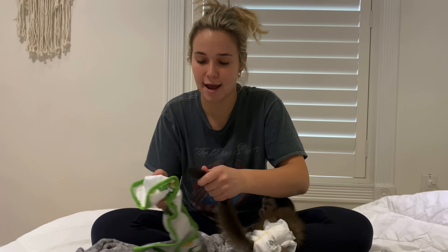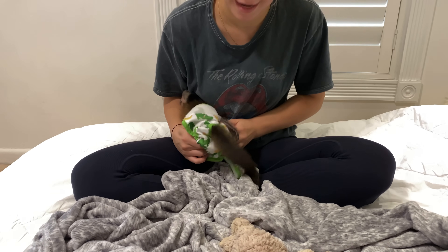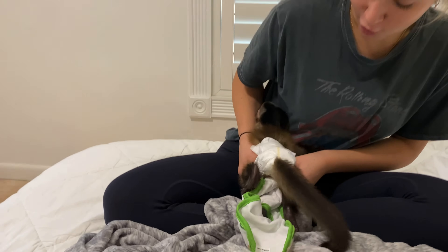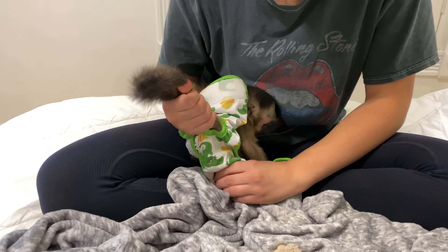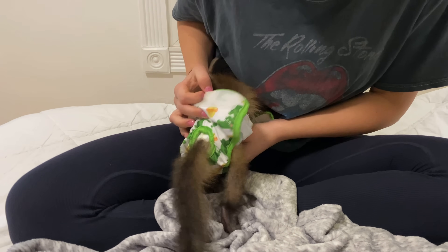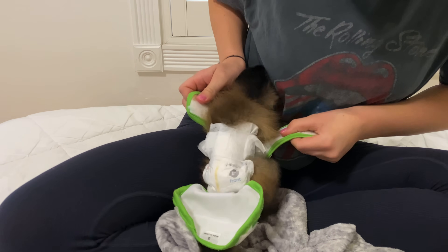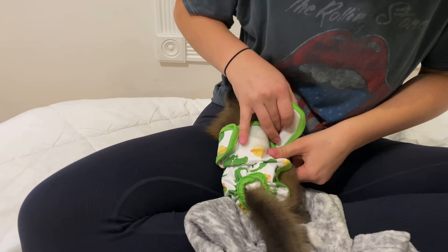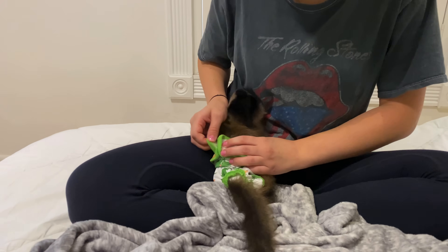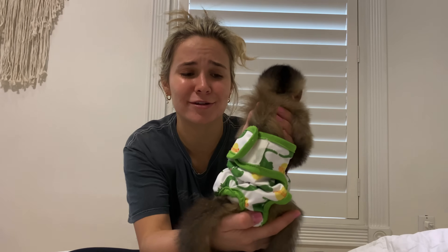The reason I put a diaper cover on is because I don't want him messing with the diaper or biting it and getting the inside of the diaper material. This diaper cover is actually meant for dogs, so it is perfect — it has a little tail opening. We're going to go ahead and stick his tail through. We have little Theo's diaper on, his little diaper cover, and he is the cutest little monkey man right here.